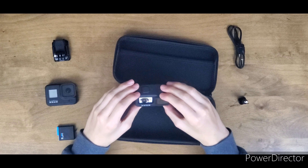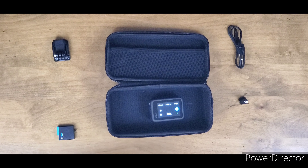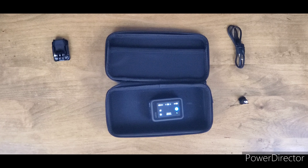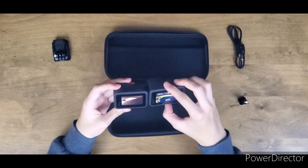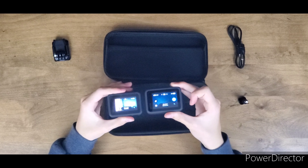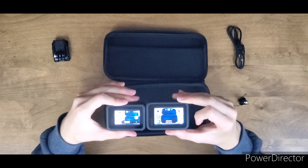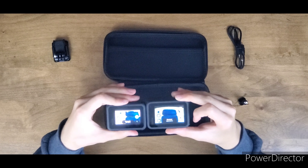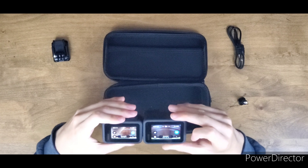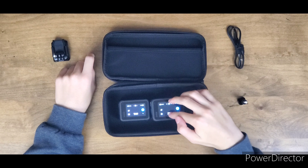GoPro Hero 9! Let me turn the Hero 8 on to show you guys — having both on next to each other immediately — the size, especially the screen size, is just wow. Image quality right now I really can't tell that well. It's in 1080p currently so let's see if we can change that.